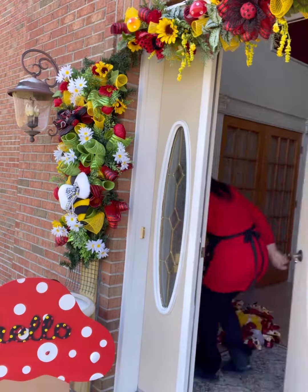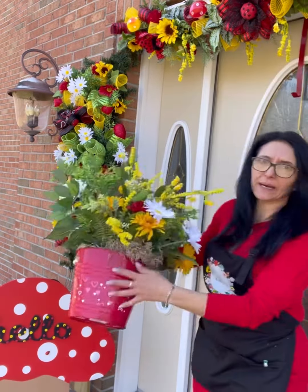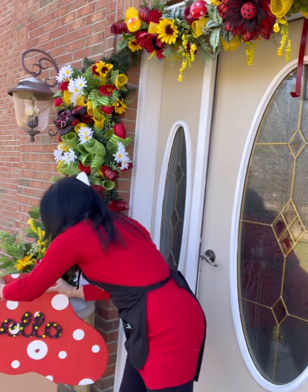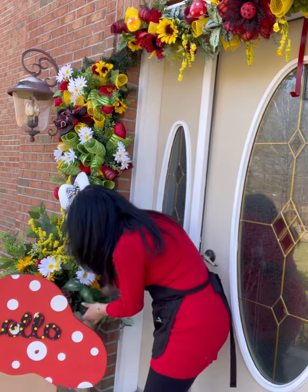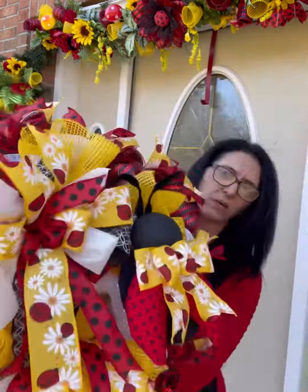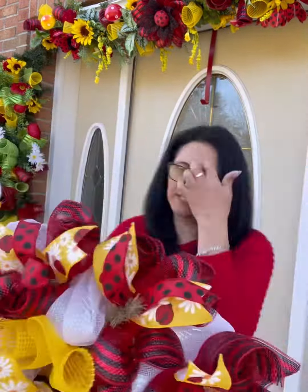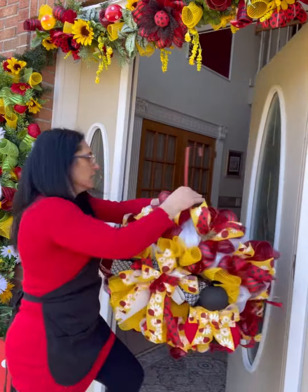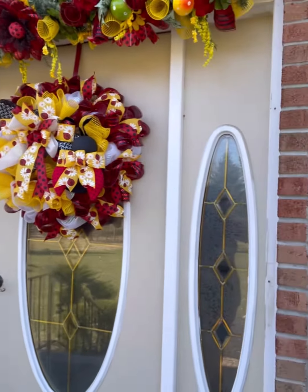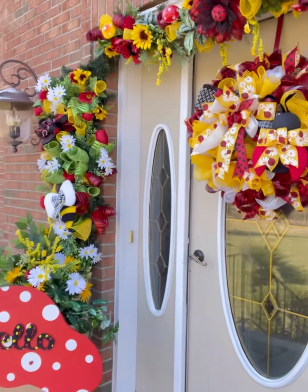Now all my pieces have come together, but we still have more! I've used this old bucket, filled it with sand, and put flowers in it — that's just until I could plant real flowers in my planter. The top is done, but we've got one more piece: our beautiful wreath that we made on a Facebook live, so make sure you follow us everywhere to see all the beautiful pieces we make.